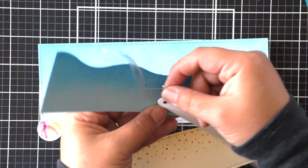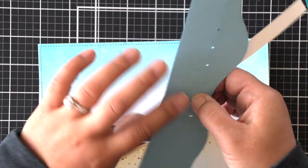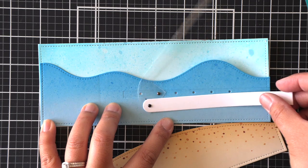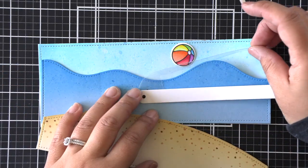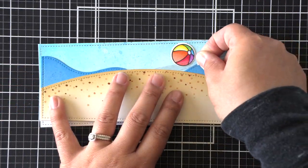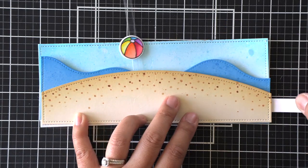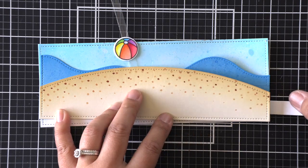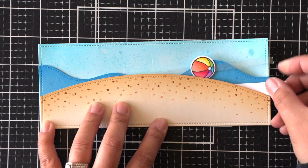Go ahead and put that in there and secure it in place. Now you've got your pull mechanism and that swish mechanism will swish back and forth at the top. I'm going to attach my beach ball now to make sure I can create stoppers for where I want that swish to swing back and forth, and to create those little stoppers we're going to use some foam adhesive, placing them once we know where we want the action to start and stop.